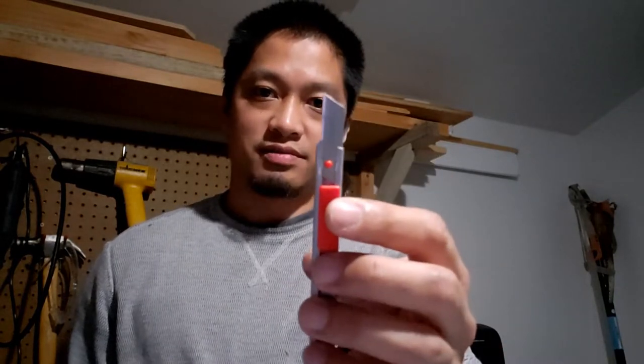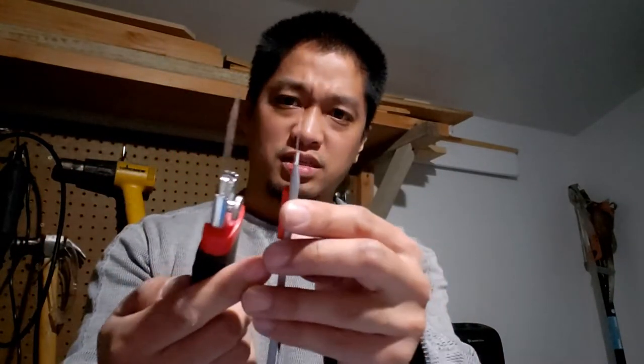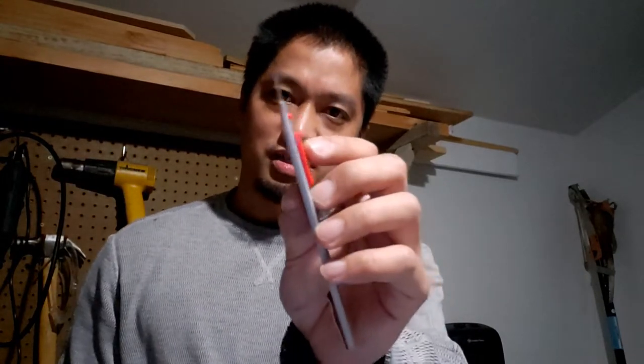I switched to this knife because it cuts easier since it's thinner. This other one cuts good as well but it is thicker, so the thinner one does move through the foam better. But damn it — it just snapped off. I wasn't done using it yet.